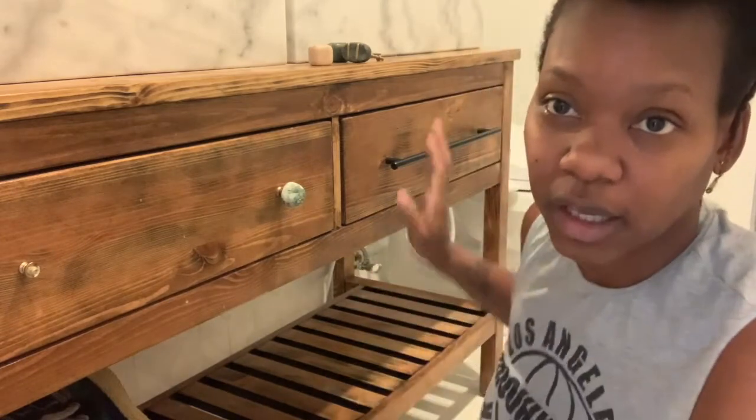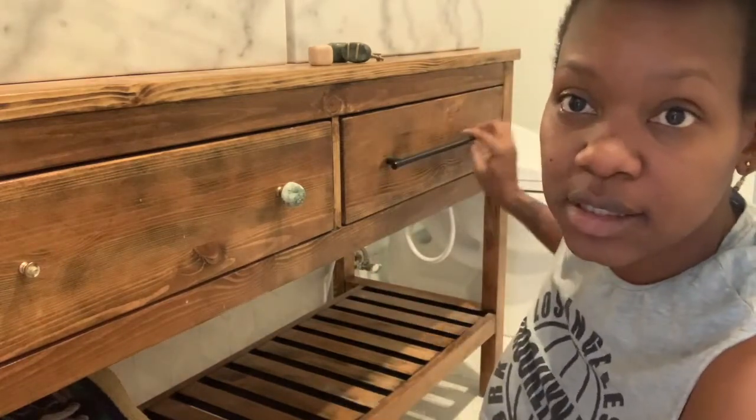HandyAndy here. Today we are going to be installing this pull.